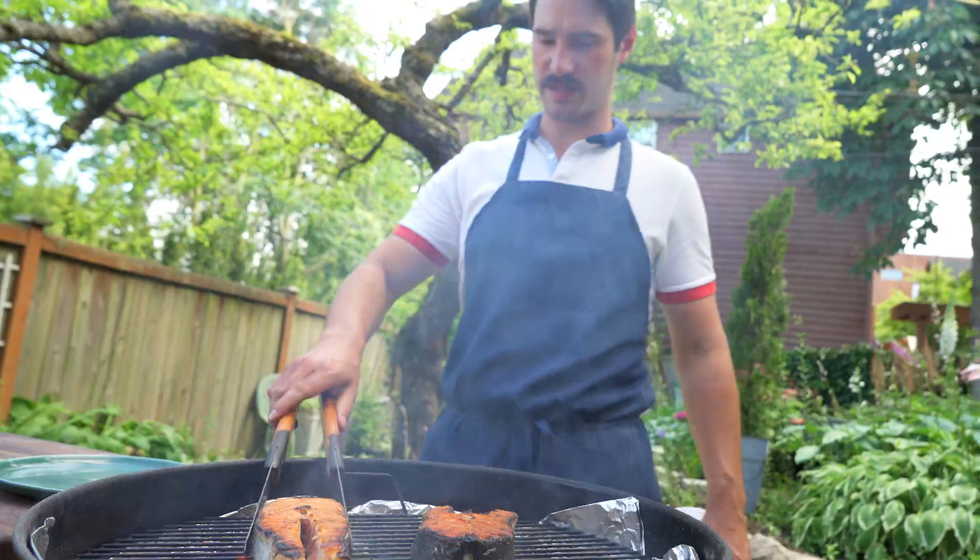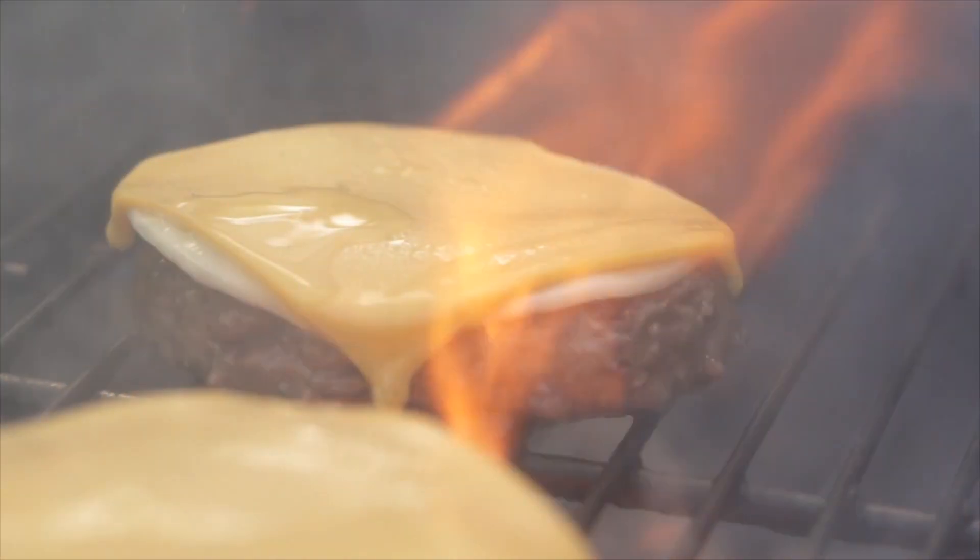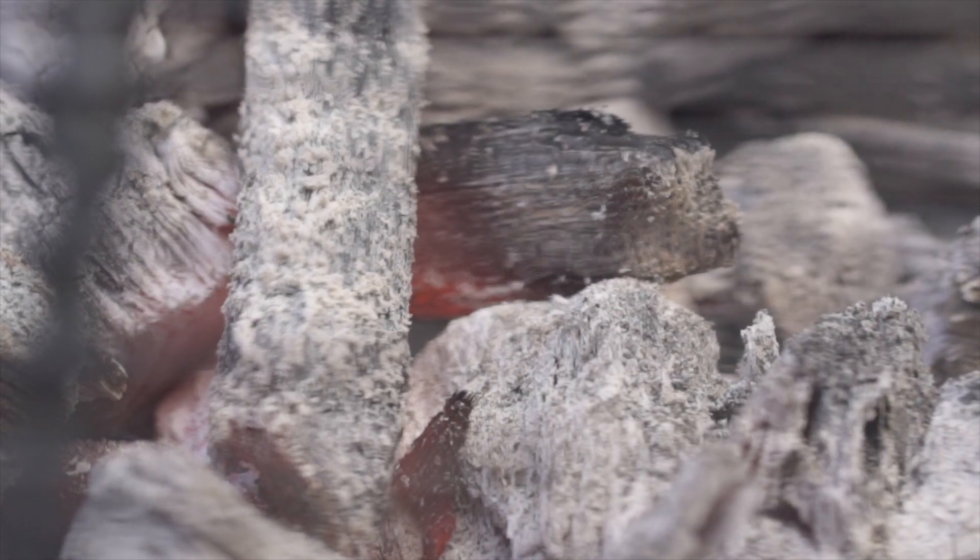All right, whenever you're grilling burgers, steaks, fish, kebabs — tiny stuff that you want to get a nice sear, a nice crust on the outside, but you don't want to overcook the inside — you need a really ripping hot grill.